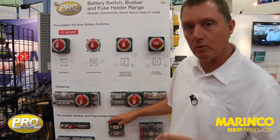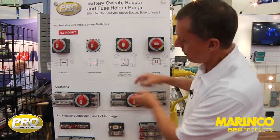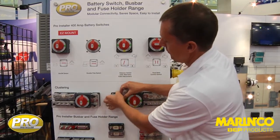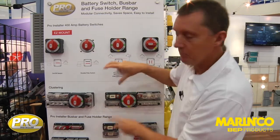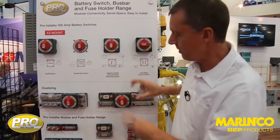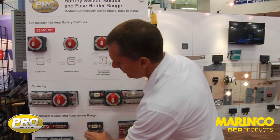We have the Pro Installer with the same interconnection height. You can see we've used the same product up in the cluster here, clustered into our easy mount switch. You mix and match all of your products like Lego blocks — this is what Pro Installer is all about.